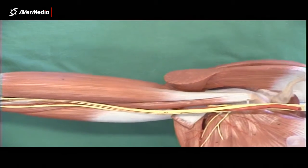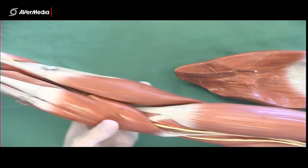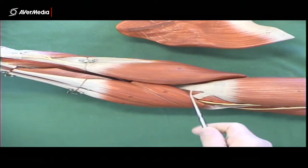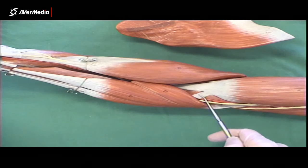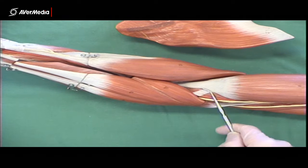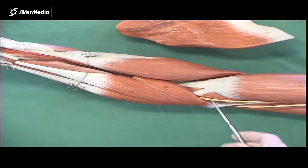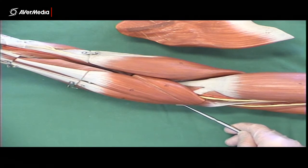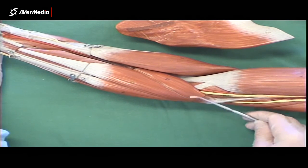Remember that the musculocutaneous nerve actually enters coracobrachialis — it comes in up here. Lastly for muscular structures, if we look at the distal end of biceps brachii, we can see a large tendon here in the middle of the cubital fossa. Coming medially off that we have the bicipital aponeurosis — a broad flat tendon. This is fascia or connective tissue coming from biceps brachii. You're seeing the part that covers the brachial artery, but this fascia then blends with the connective tissue covering the superficial flexor muscles, carrying on over towards the medial epicondyle and the ulnar surface.